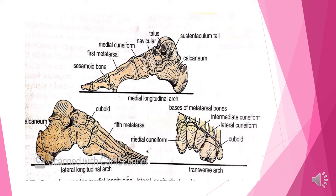The first three metatarsals form the medial longitudinal arch. For the lateral longitudinal arch, we have the calcaneus, cuboid, and the heads of the last two metatarsals. The transverse arch is formed by the heads of the five metatarsals.